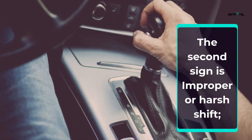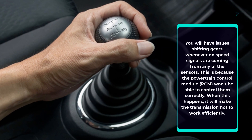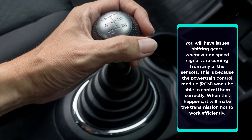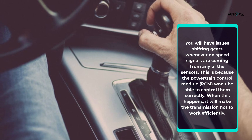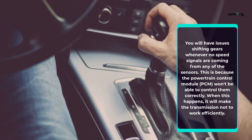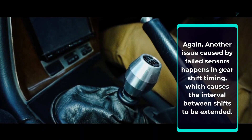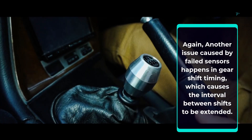The second sign is improper or harsh shift. You will have issues shifting gears whenever no speed signals are coming from any of the sensors. This is because the powertrain control module, PCM, won't be able to control them correctly, making the transmission not work efficiently. Another issue caused by failed sensors happens in gear shift timing, which causes the interval between shifts to be extended.